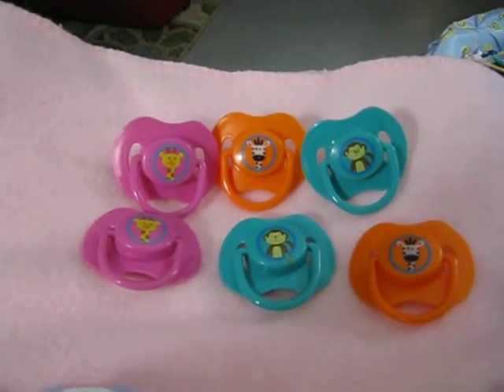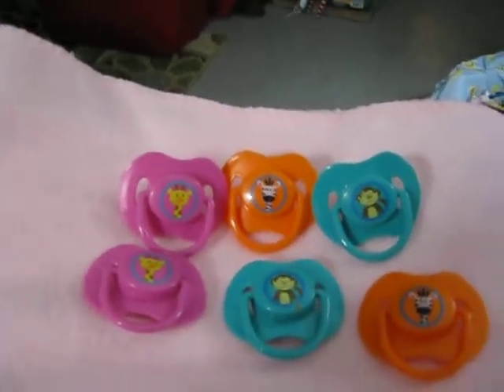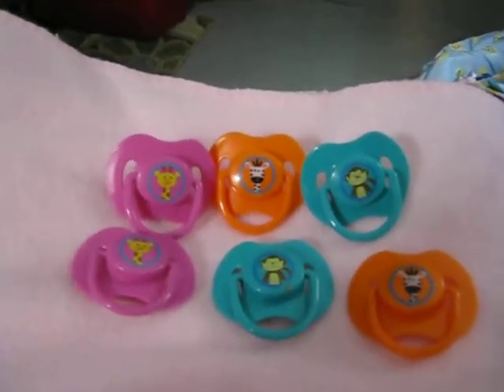Hi, everybody. This is Linda with Linda's Babies, and I found some new passies, so I thought I would share it with you all.